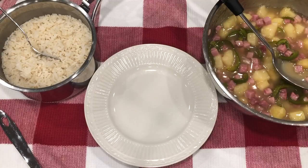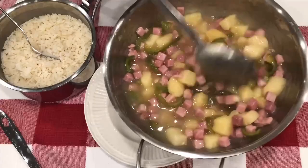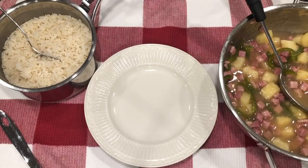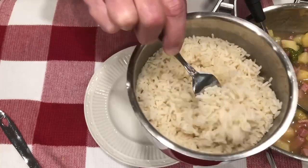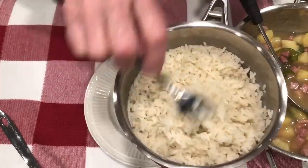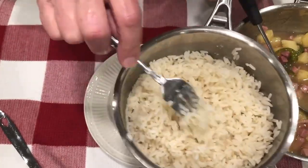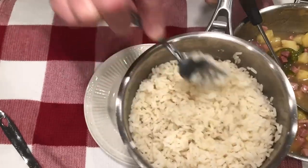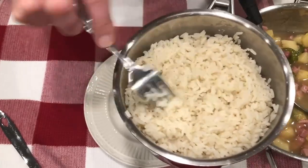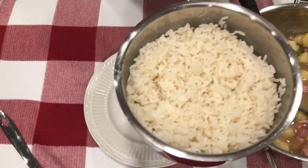We're ready to serve our ham and pineapple over rice — it's all done and it didn't take but just a few minutes. I have a tip for you: how many of you cook rice and it sticks together? Well, this is a cup of rice that I cooked with two and a half cups of water, and I added about four drops of lemon juice — that helps keep it from sticking together. So if you're having a problem with your rice sticking, put a little lemon juice in there and see if that won't help.